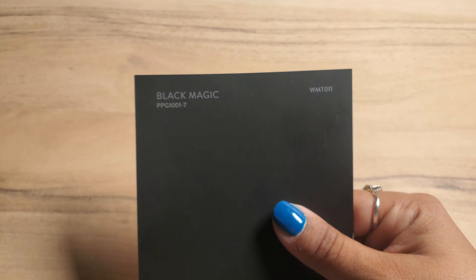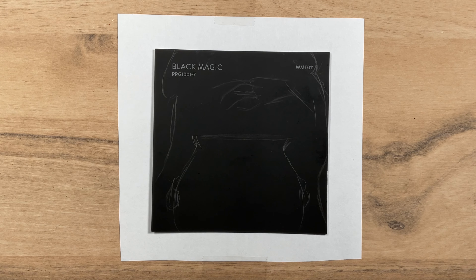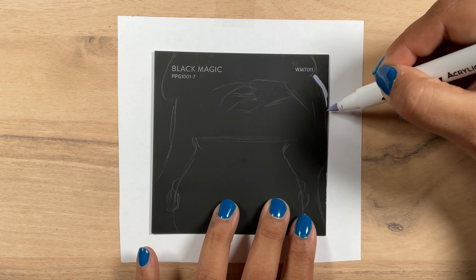The first is this charcoal black, appropriately named Black Magic. With that, I definitely wanted to do a witch standing over a bubbling cauldron.